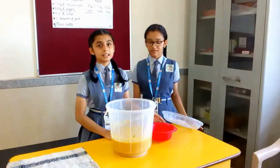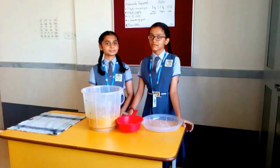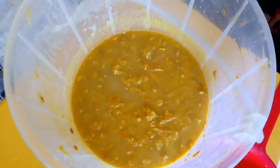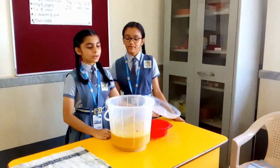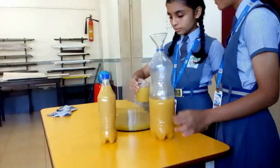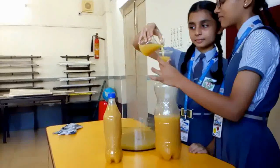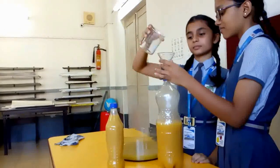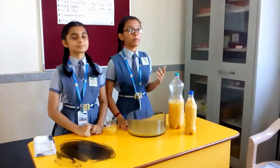The bioenzyme cleaner is ready and we will now store it. The bioenzyme cleaner has fermented very well. We will now filter it and store it in plastic bottles. It is ready to be used for multiple purposes.